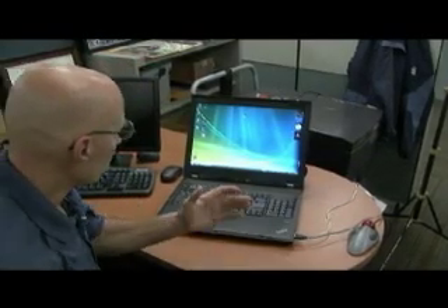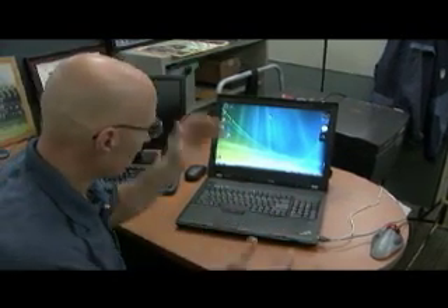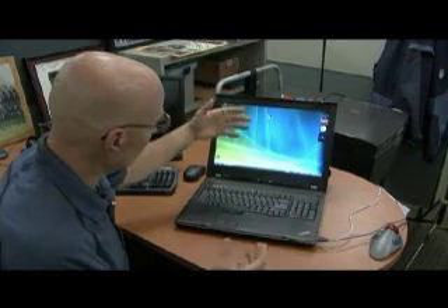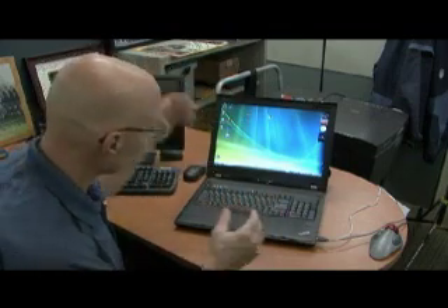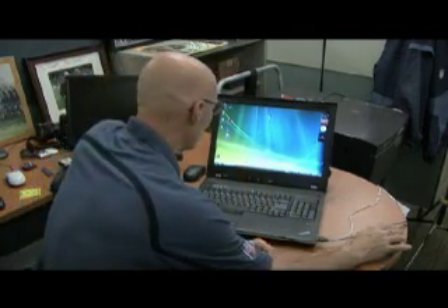One of the things in the past with other computers, other laptops, is that you work in so many different lighting environments that you didn't know if your screen was giving you a proper reading of the daylight, tungsten lighting, or fluorescent lighting. This laptop has an on-screen calibration called Huey Pro.